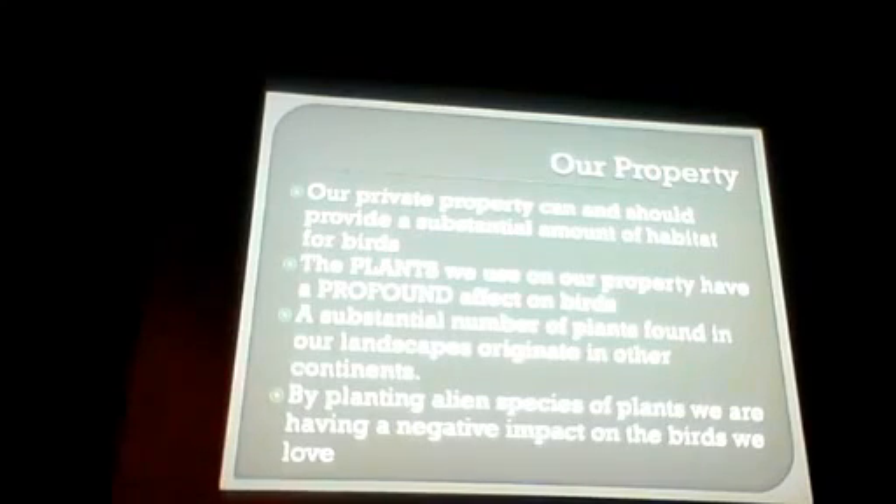Most plants that people have in their landscapes are not native plants — they're not from this region. Most of them are from Asia or Europe, and it's what's been pushed on us, what's been told that we should buy — plants that no bugs will ever eat. You're basically creating a desert when you're planting these plants that are not from our area. Planting alien species of plants has a negative impact on birds. Native means it originated in a place — the Bradford pear is native to Asia, not North America.